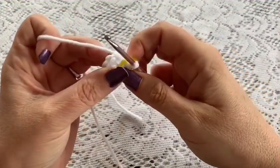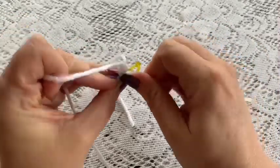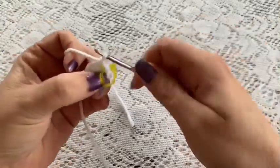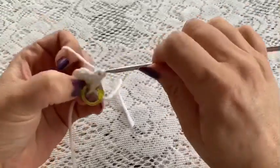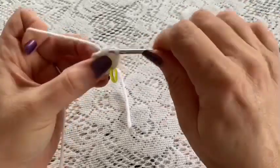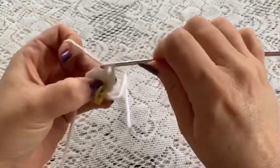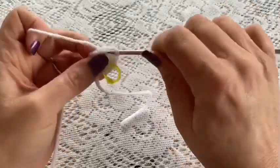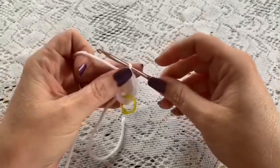For round two you're going to do one increase in each stitch. You'll just do two single crochets into each stitch to make your increase. Continue to do one increase in each stitch all the way to the end of this round, at which point you should have a total of 12 stitches.